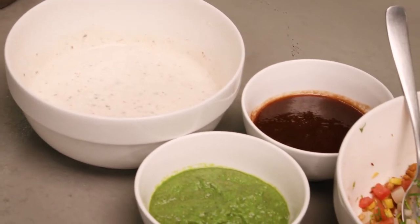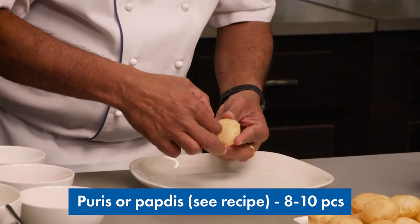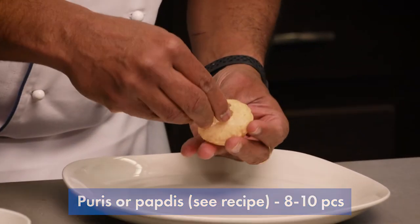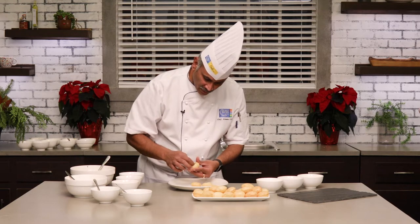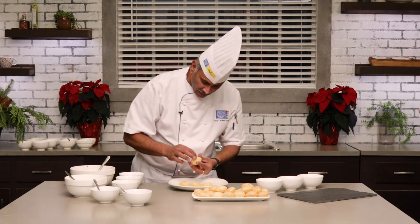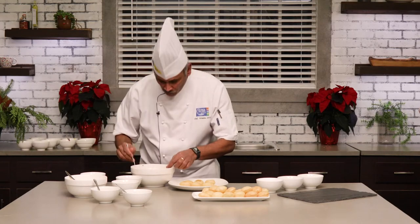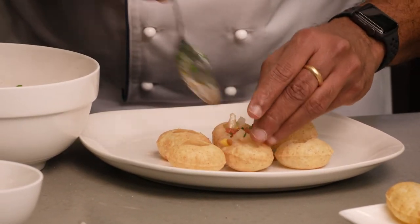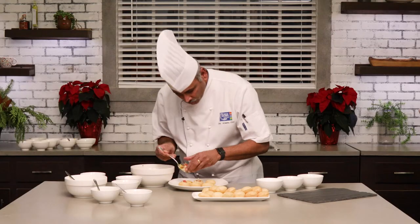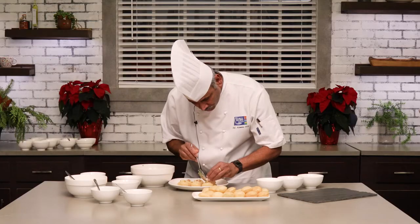In order to assemble our dahi batata puri, we have our puris ready, the tamarind chutney, the green chutney, the sweetened yogurt, as well as the potato and lentil mixture. Take the puri and slightly crack it right on the top — the smaller pieces can go on the bottom. You can use your fingertips or your thumb; it's really delicate, especially when they are fried crisp. Just create a slight indent or hole so that you can place your stuffing. Stuff the lentil and potato mixture really, really generously on the bottom. Care should be taken — if it is too soggy, the puris will tend to crumble. Keep them nice and crisp and add your filling just prior to service.